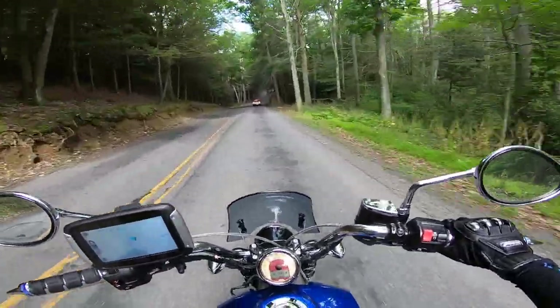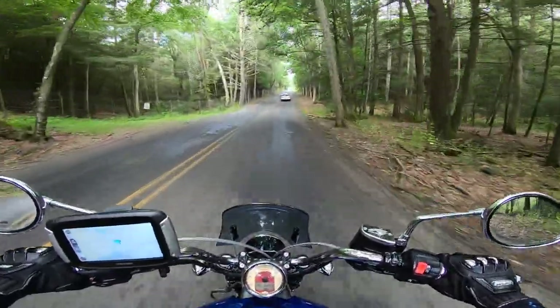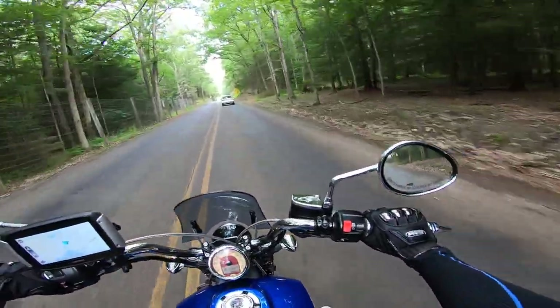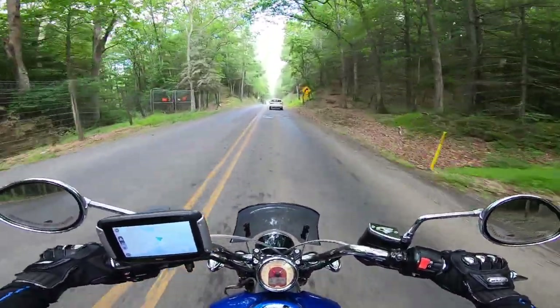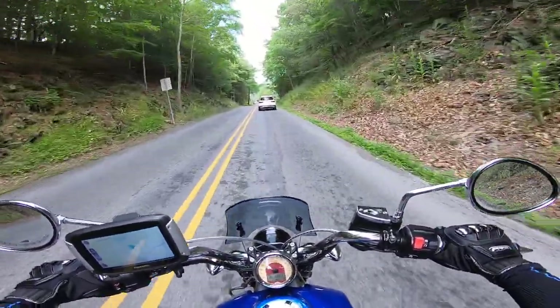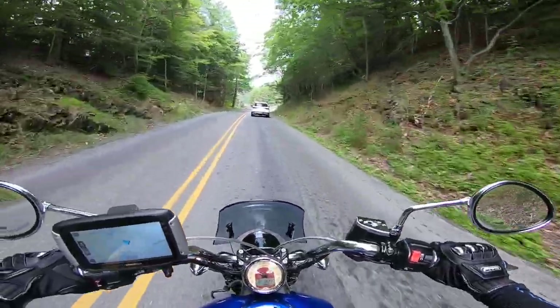The fuel tank — the Scout's a 3.3-gallon tank. We all know the Sporties have a smaller tank. If they put a 4-gallon tank on that thing, that would be amazing. But even if it's somewhere in the 3 to 4 gallon range, that's acceptable.